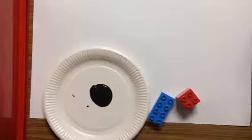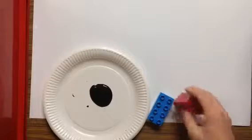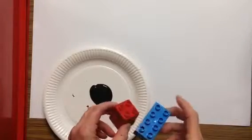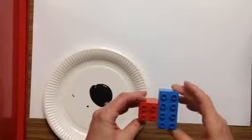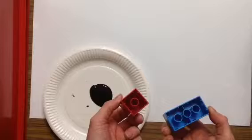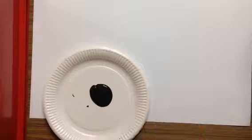Today we are going to be designing our own castle and we're going to do that by printing with Lego blocks. You will have two different sizes to use for printing, and you can use the spot that they connect with on the top, or you can print the bottom. I'll show you what both of those look like.